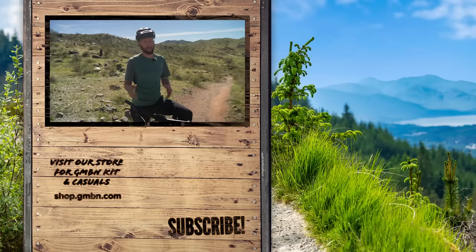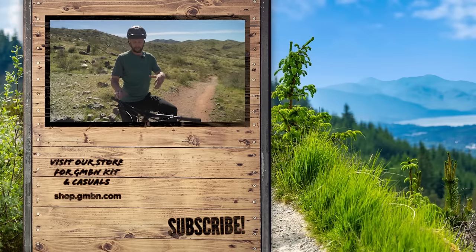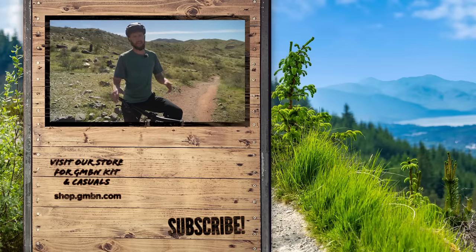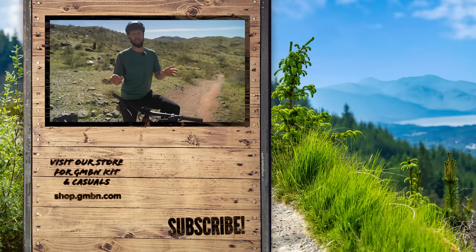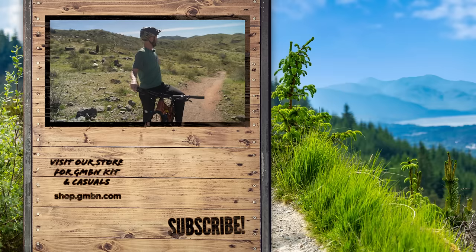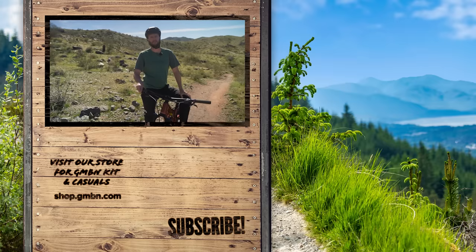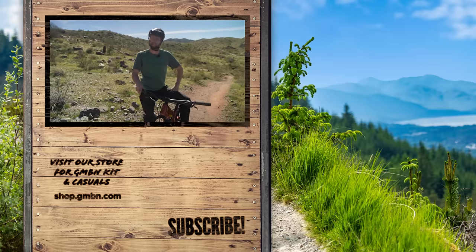That is my Ultimate Enduro Setup Guide. Let me know what you think — is there anything you do differently to your enduro bike? If you want to know more about how I have mine set up for racing, anything from EWS to local enduros, let me know in the comments down below. I'm always keen on the enduro stuff — drop a question and I'll get down there and answer it. From sunny old Phoenix, I'm out of here because I need a good old glass of water!